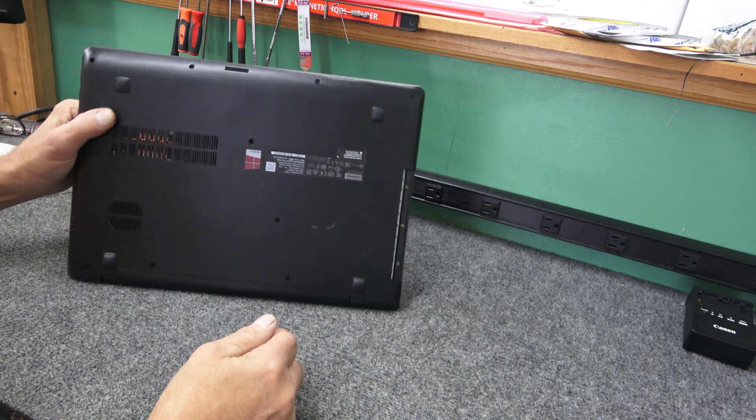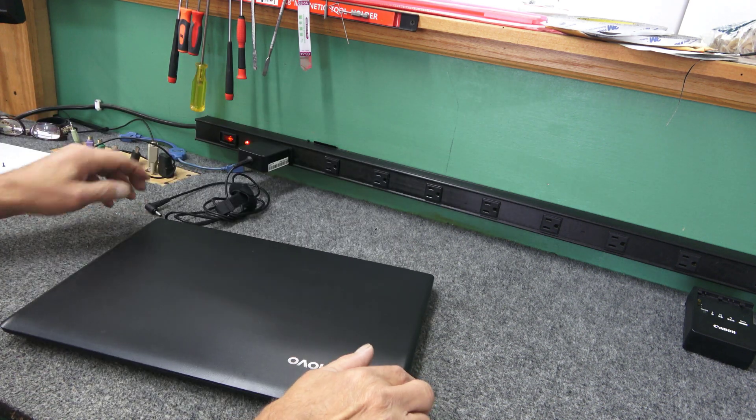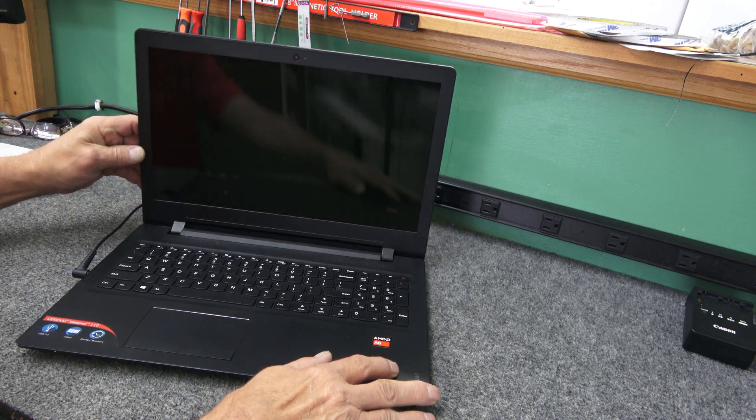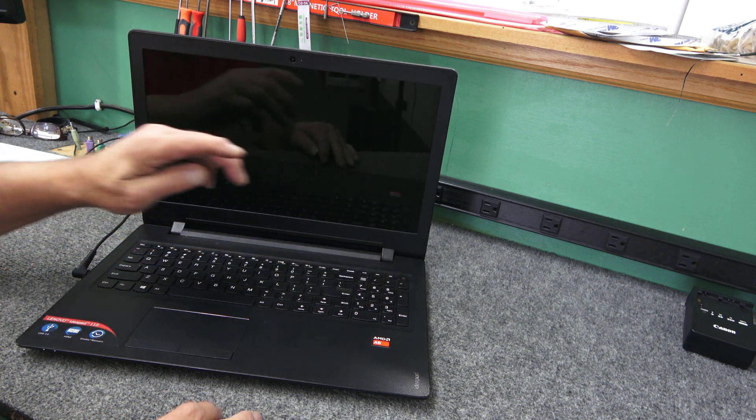So once I'm all done and I know the clone went good, I'm going to put all the screws back in and do a little tuning up. Plug in the power cord — let's hit the power button and see if it blows up.